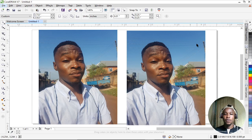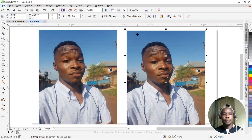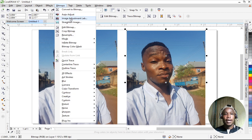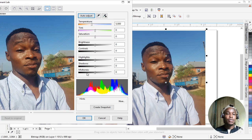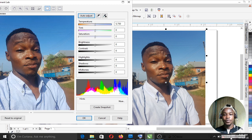First I'm going to touch the cloud. Go to Bitmap, then Image Adjustment Lab. You'll see controls for temperature, tint, saturation, brightness, contrast, highlight, shadow, and midtone. We'll use all of these. The first thing I want to do is make the temperature cool — clouds always look cool — so I'll increase the temperature to make it more blue.